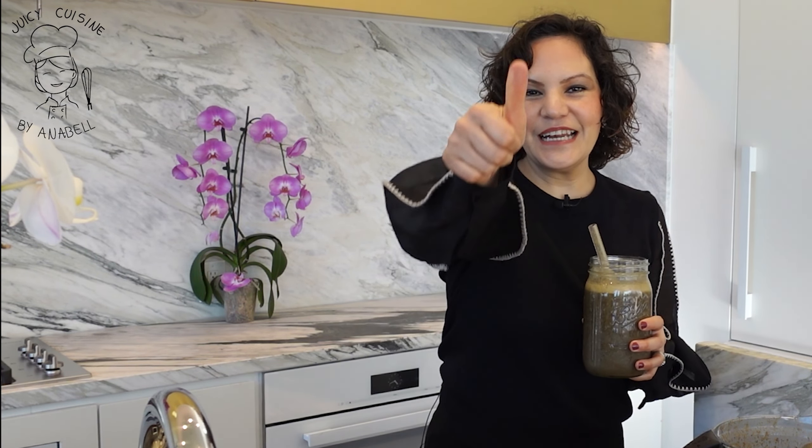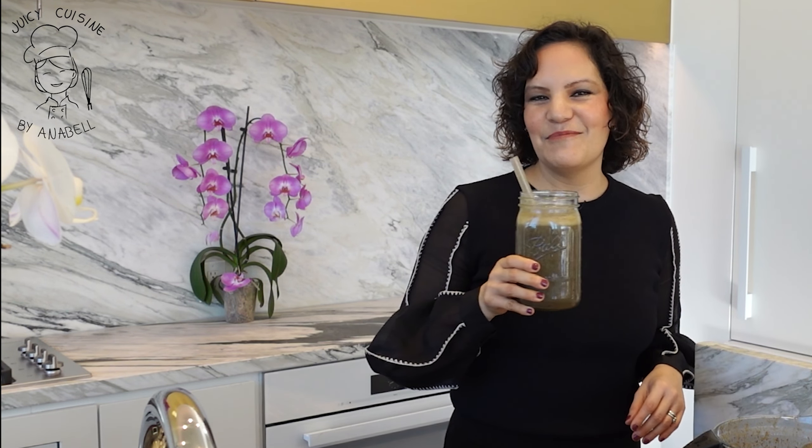Si te gustó este video, regálame un like y nos vemos el día de mañana con otra receta de smoothie. Terminando estas siete recetas de smoothie, te voy a compartir unas recetas deliciosas que te vas a chupar los dedos. Si no me sigues en Instagram y Facebook, te invito a que me sigas — ahí estoy publicando constantemente sobre este estilo de vida y alimentación basada en plantas. Nos vemos en la siguiente receta porque recuerda: eres lo que comes. Hasta la próxima, bye.